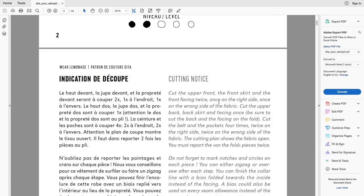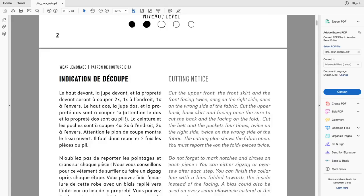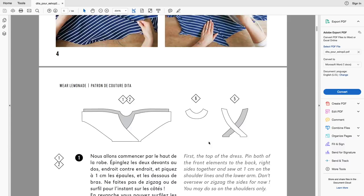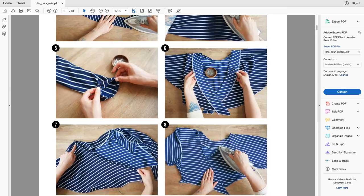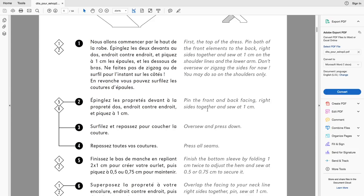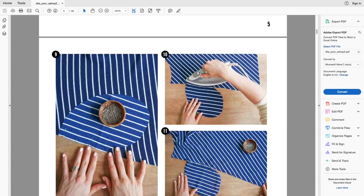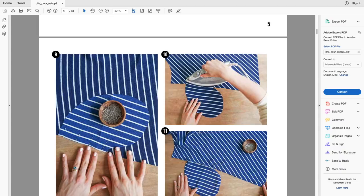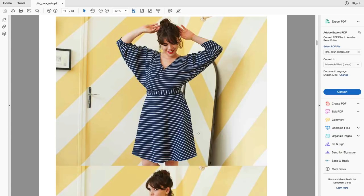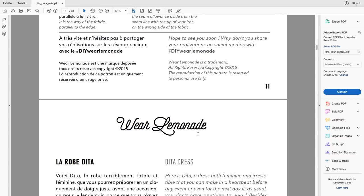You've then got your cutting layout. The format works with a series of numbered photographs - 1, 2, 3, 4 - and then the corresponding instruction in English for each photo. So it is fully step-by-step. Then there's the next set of photos and the instructions that go with them, followed by photographs of the finished garment.